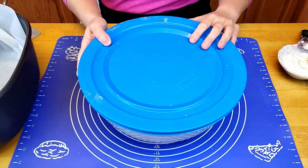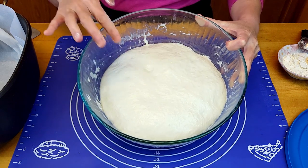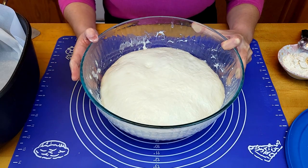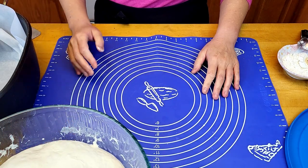My dough has been rested for 16 hours. It has risen pretty well, it's very buoyant with good tension. You can smell sweetness, so it's well fermented — I can say it has been well proved.